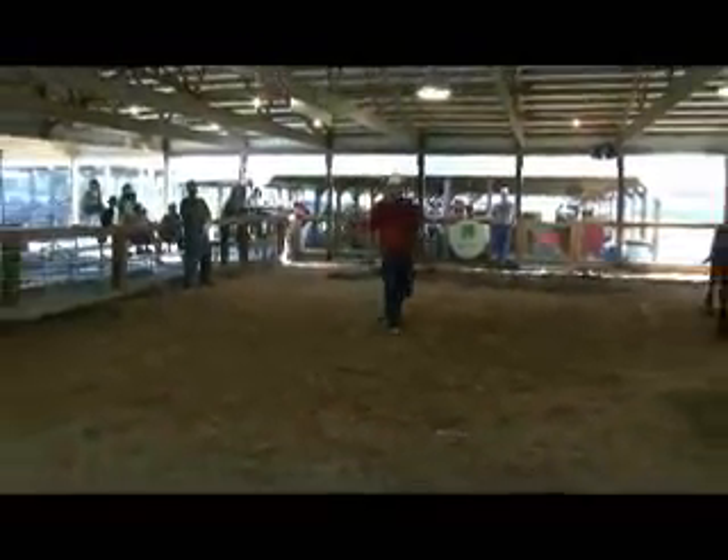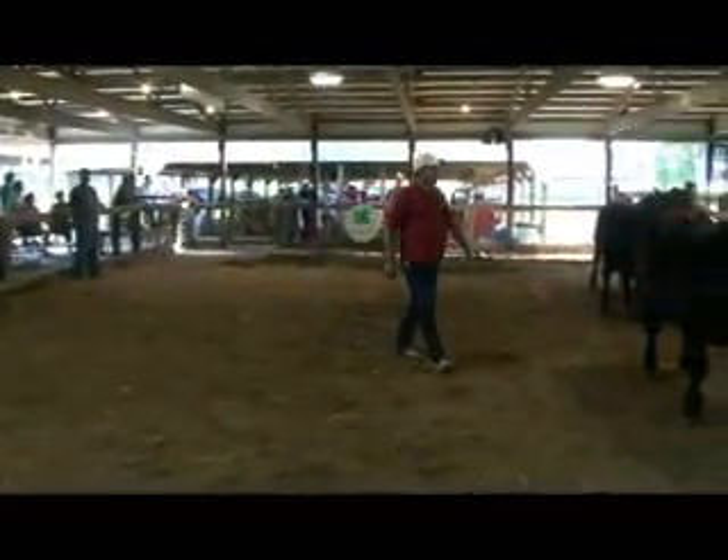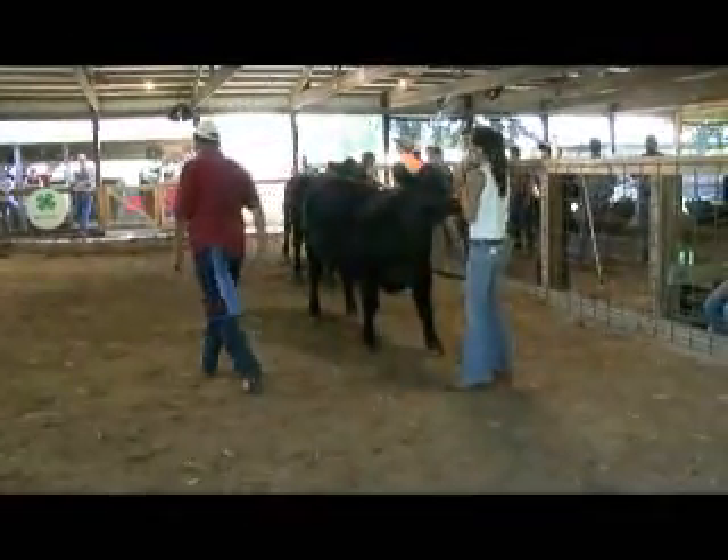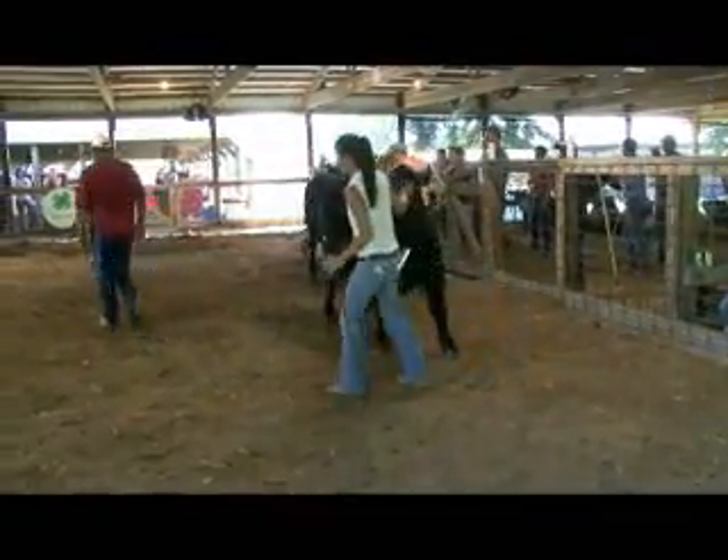And then they pick a showmanship winner out of each species. On Thursday they do a round robin where all the kids switch and show each other's animals - the pig kid shows cows, the cow kid shows horses and goats and sheep and so on. I did that last year - it's pretty fun. I'd never shown a horse before, but it was fun.